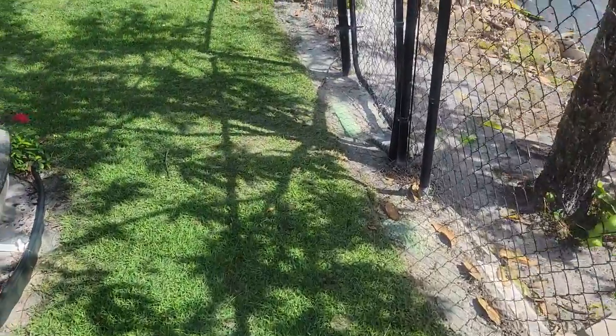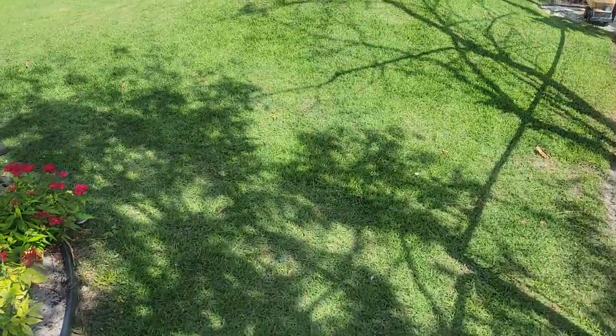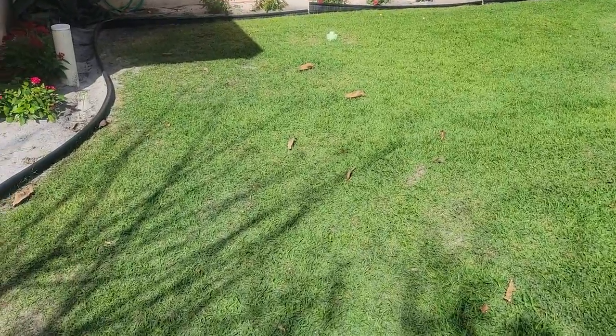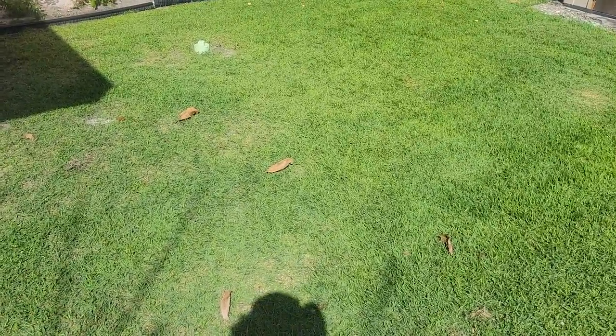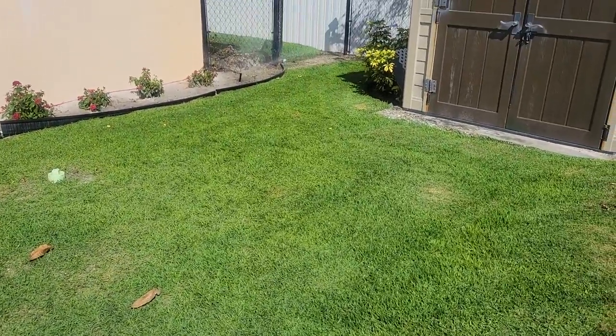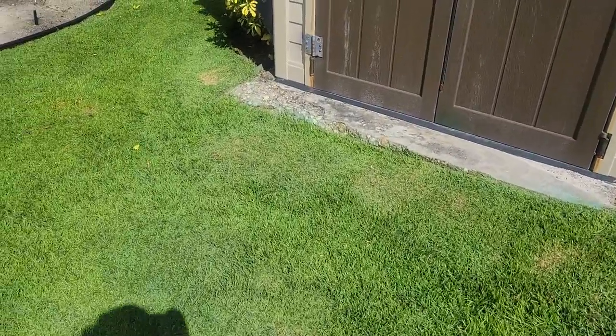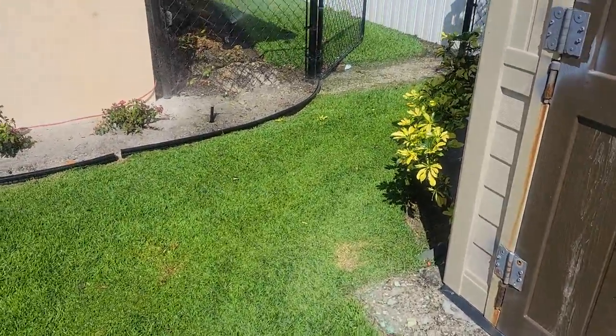The fungus is going away, and I'll say that definitely helped. This area right here was the worst and is still trying to recuperate, but overall it looks good.